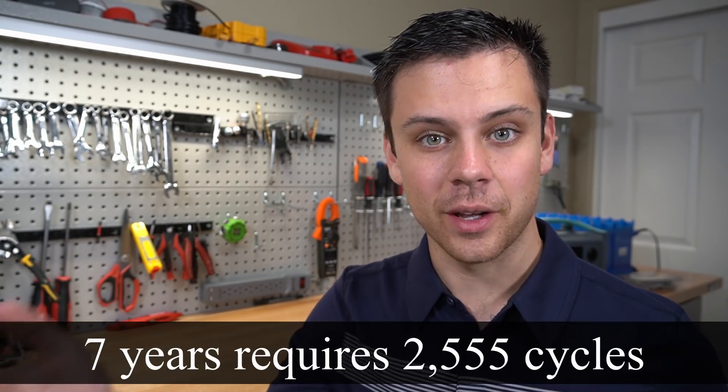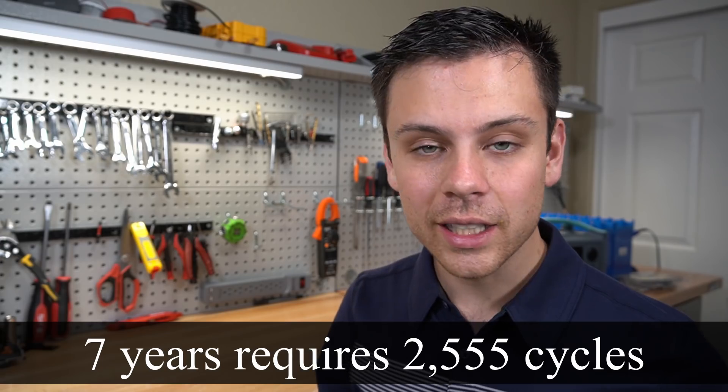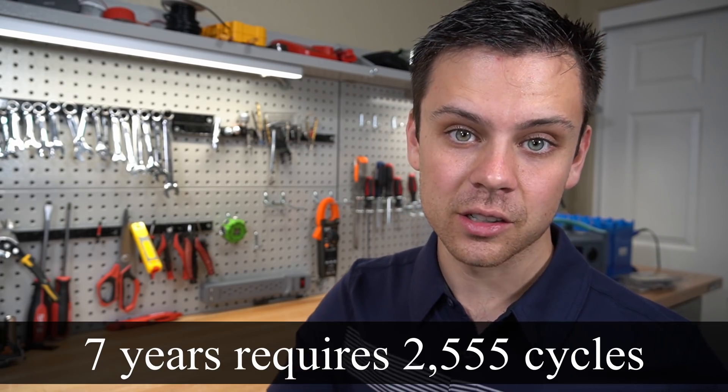If you keep the AC200 in a relatively cool environment, you could probably get around 3,000 or more cycles. I think this will be a very long-term use system — I'm expecting it to last about seven years. If you take really good care of it, I would expect 10 years, and that's cycling it every single day, which is pretty impressive.